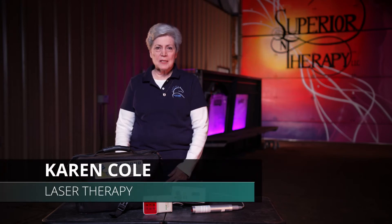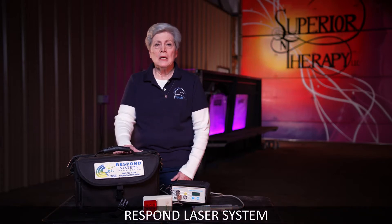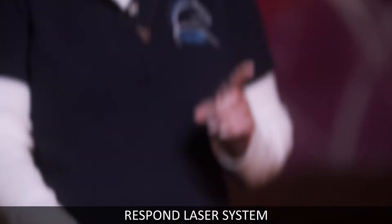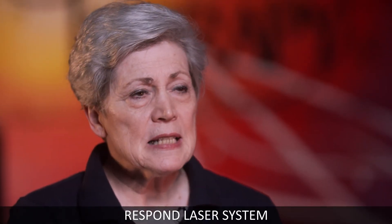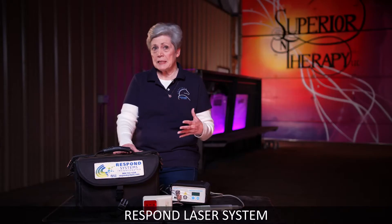Karen Cole here with Respond Systems. I'm at Superior Therapy with Summer Terry. What I want to tell you about today is the Respond Laser. There are three main things I want you to know. Number one, it is a true laser. We've done all the FDA testing, and if we've got it in print, it's correct, it's been tested.